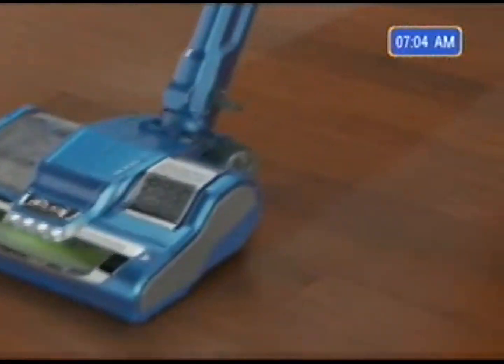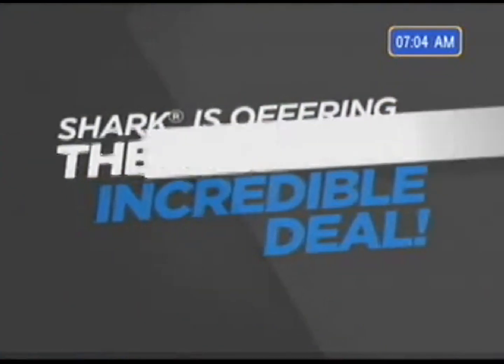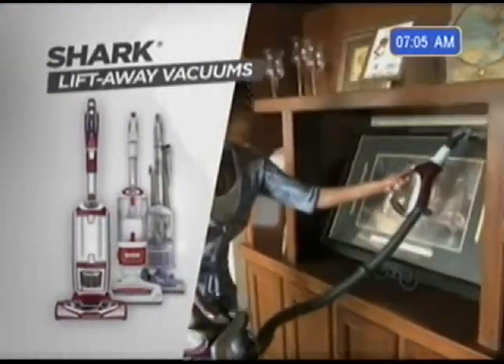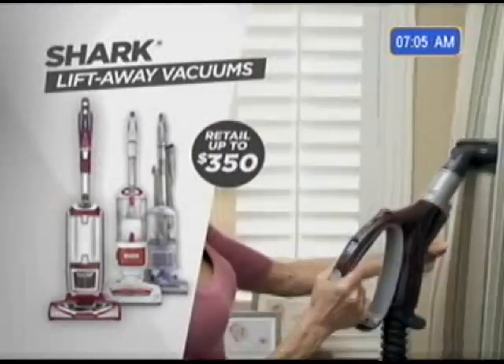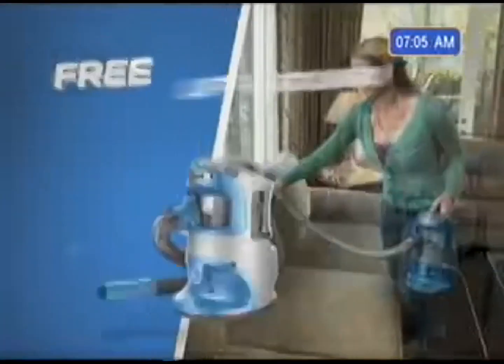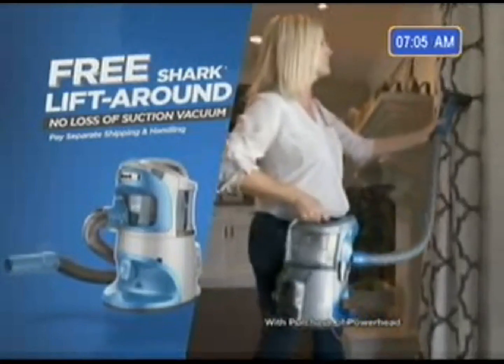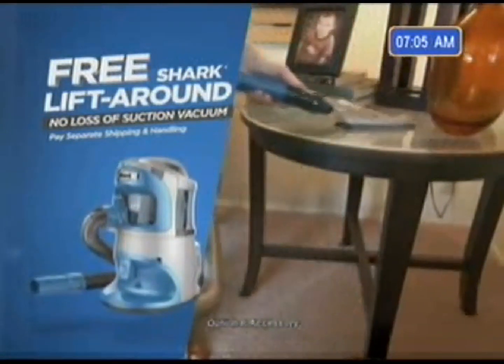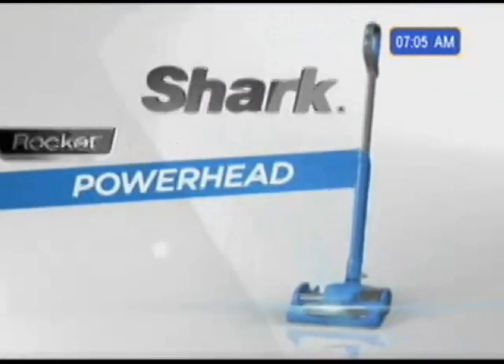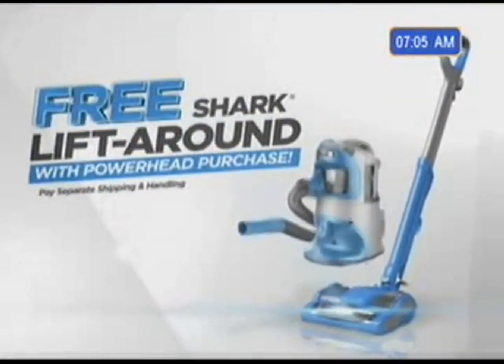Shark CEO Mark Rosen is so sure you'll love the Powerhead, he's going to do something Shark has never done before. When you purchase the Powerhead, Mark is going to give you an additional Shark Vacuum free. Everyone is familiar with Shark's top-rated lift-away vacuums that retail for up to $350 and offer incredible portable cleaning performance. Because when you order the Powerhead, you're going to receive the Shark Rocket Lift-Around free.